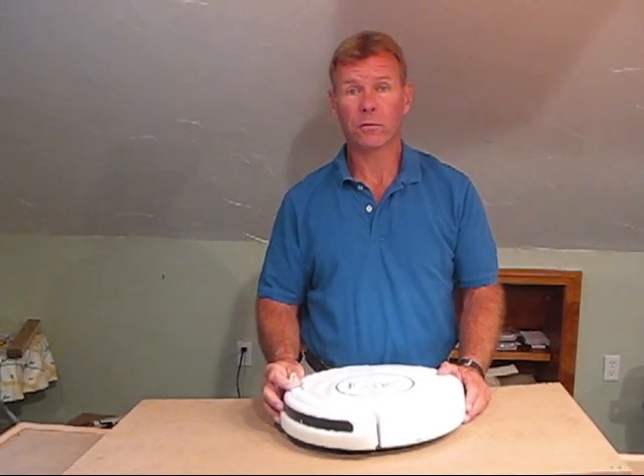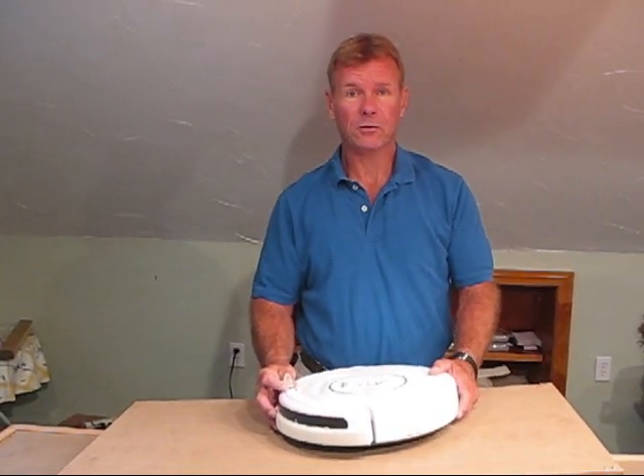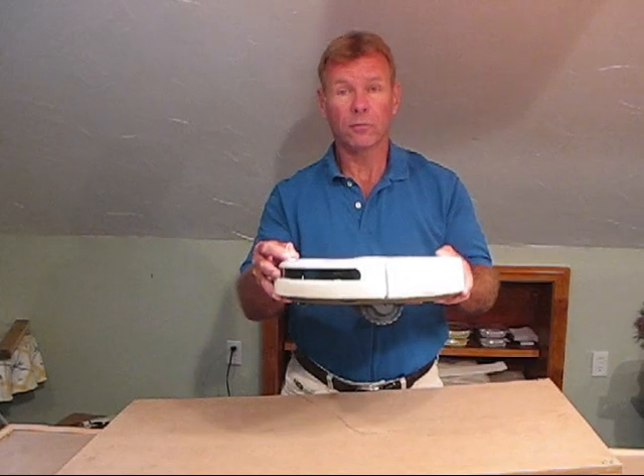Hi, I'm Jim Lynch, co-founder of Robot Add-Ons, here to talk to you about the Unicorn Bumper Extender for Roomba.